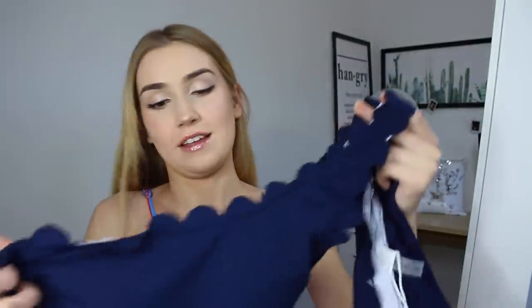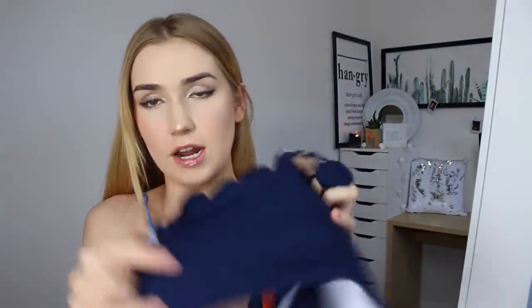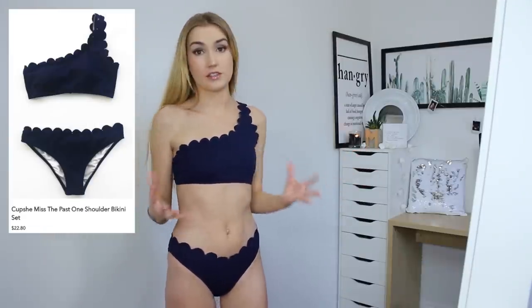Hopefully this one fits. Feels nice and soft, double layer, it's got the padding inside. Let's try it on! So here is this swimsuit on. Once again, fits me really super well — honestly, 10 out of 10 for fit. The bottoms feel the perfect size, and the top fits great.